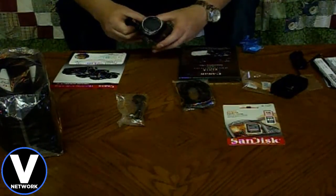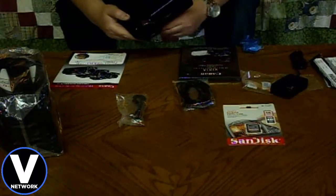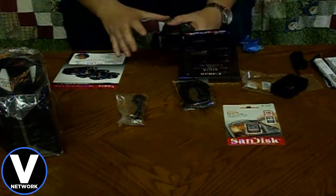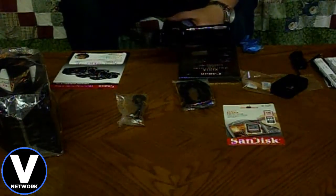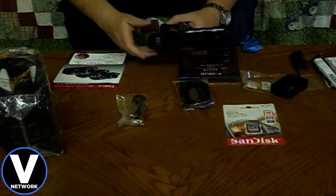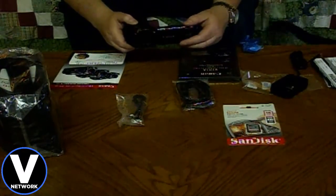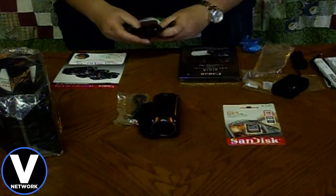I could have gotten a little bitty vlogging camera, but then again you can't hook up a microphone or HDMI. With HDMI you can hook up an external monitor. I watched a video where a guy had this all decked out on a tripod with attachments — a big boom microphone, screen, light, and all kinds of stuff. It looked like a really professional setup. He said he got it all put together for about $1,000 and it performed just like a professional quality camera. I can't wait to get started filming with it.